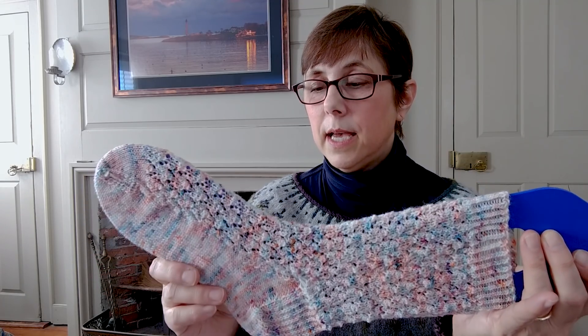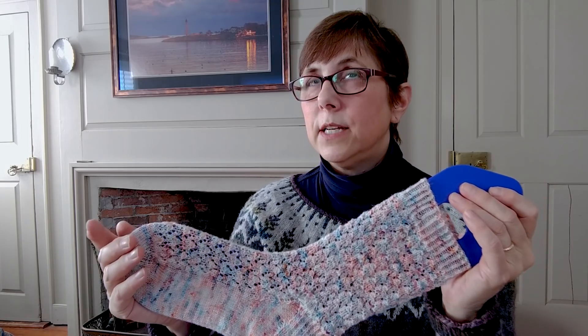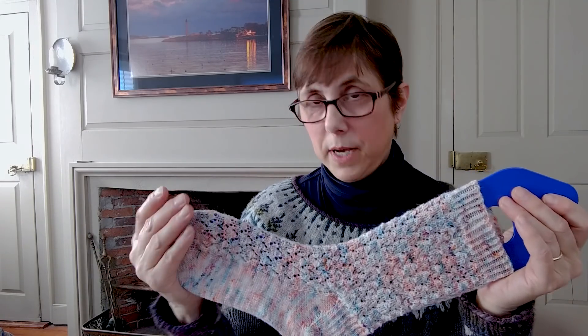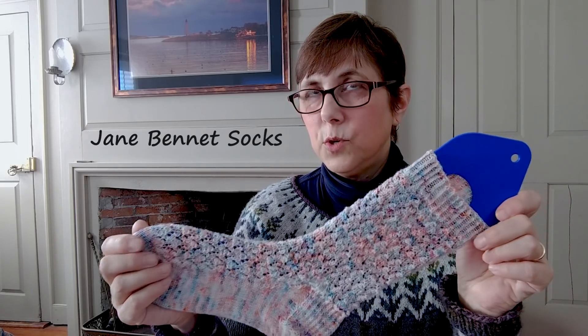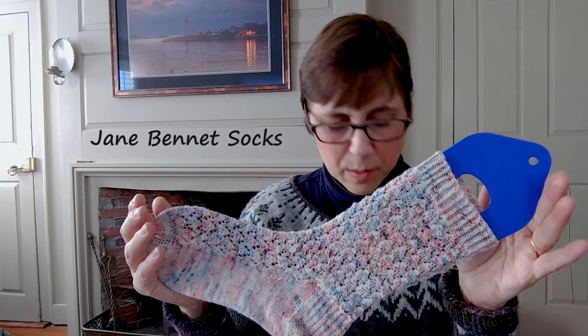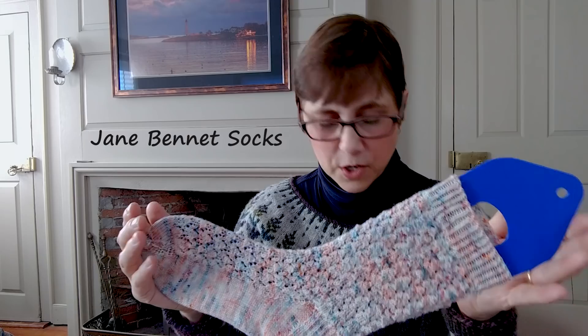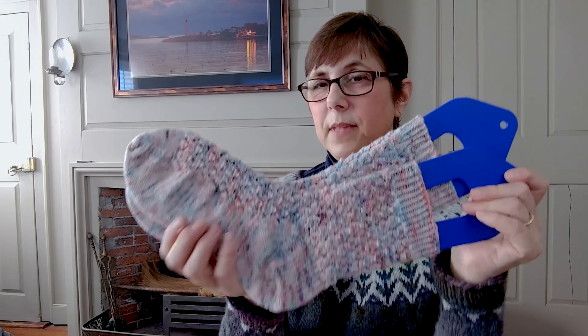Everything in the pattern worked perfectly — I didn't find any mistakes, which is really good. Emma is looking at designing a pair of socks each month for the next 12 months with a Jane Austen kind of theme. These are called the Jane Bennett socks, and the future ones will reference Jane Austen's books or characters as well. I haven't done a test knit of a sock in a while, so I thought this was really great.